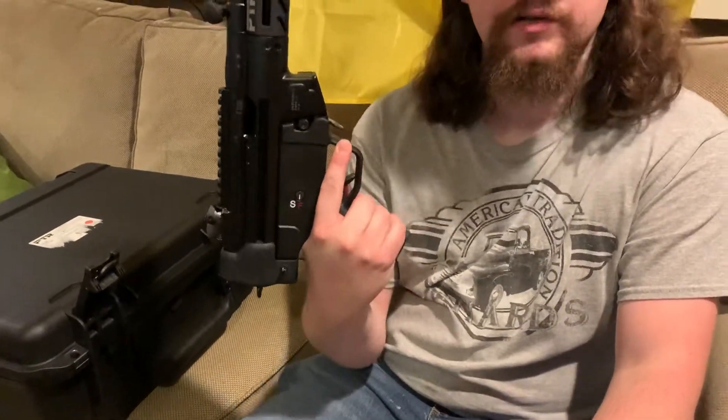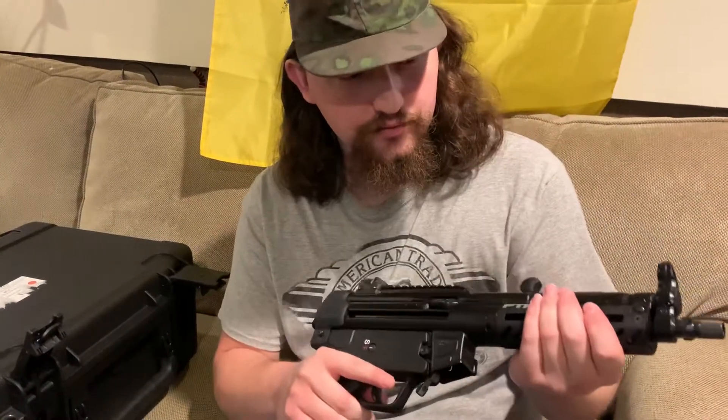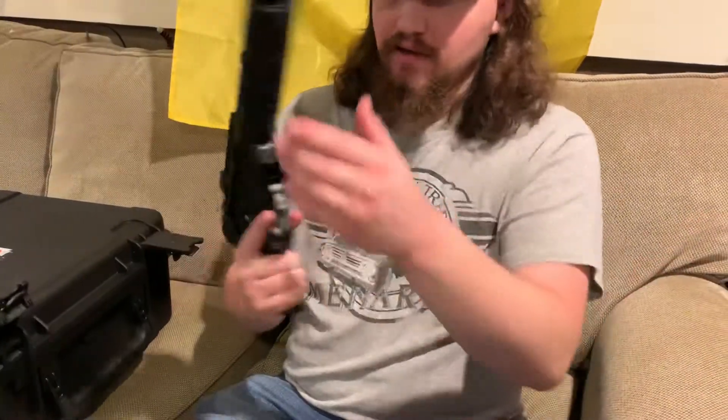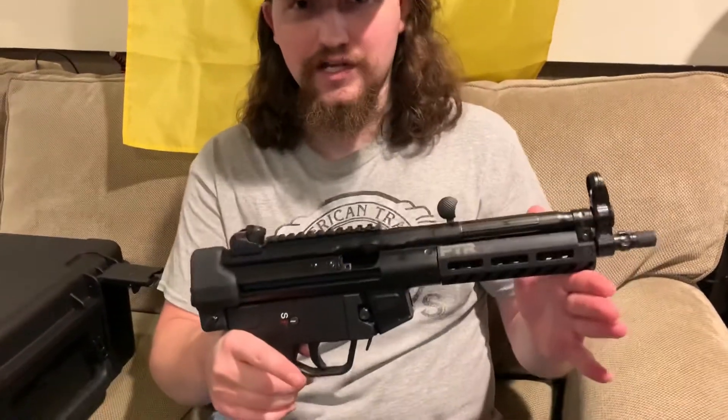When it comes down to it, it shot amazingly — barely any recoil, and obviously it should because it's stamped steel construction with an aluminum handguard and all the weight is out front with the magazine. I assume once I SBR this or put on a brace it's just gonna be non-existent recoil. I can see why this thing became so popular, especially in the 80s and even today.